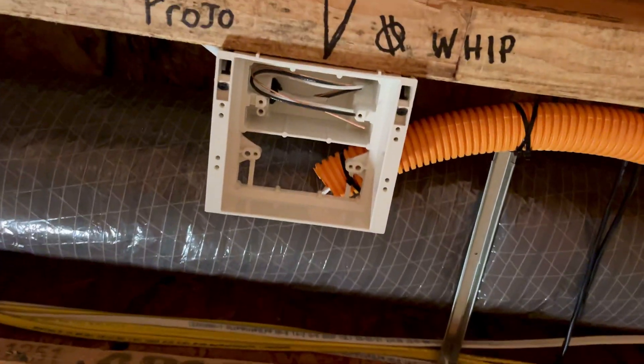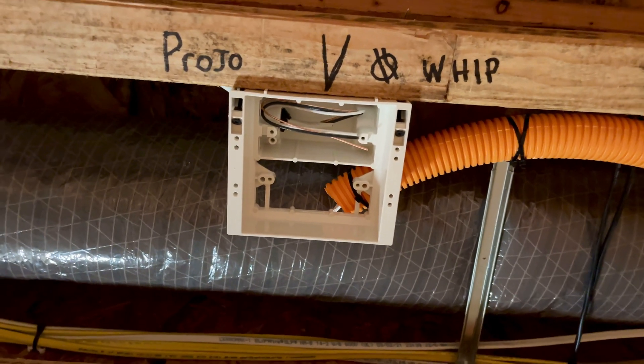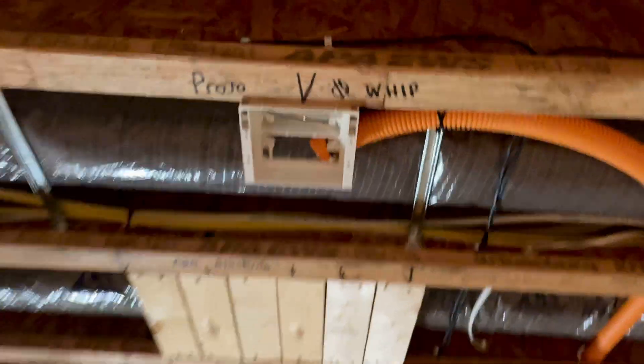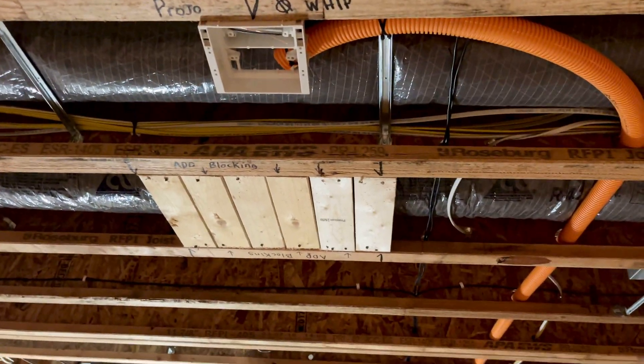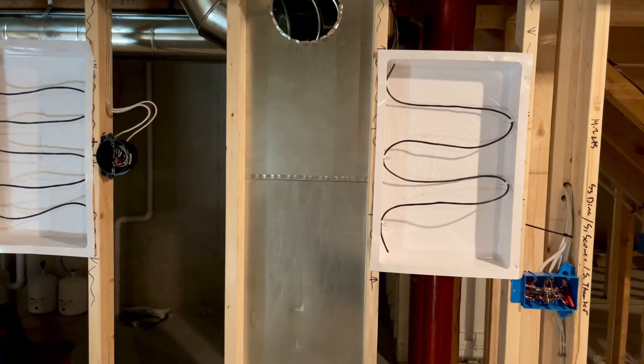I've got a combination outlet back here — it's the low voltage and high voltage together. I like these; it's a really nice clean look and the outlets are recessed. We also put those behind most of our flat screen TVs.